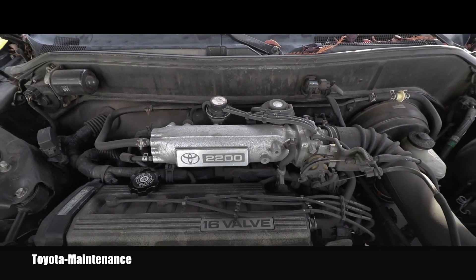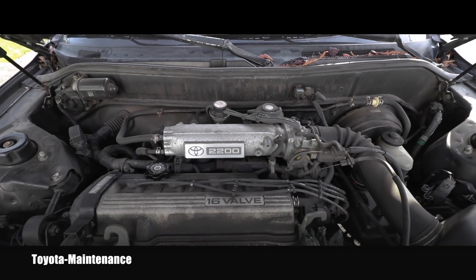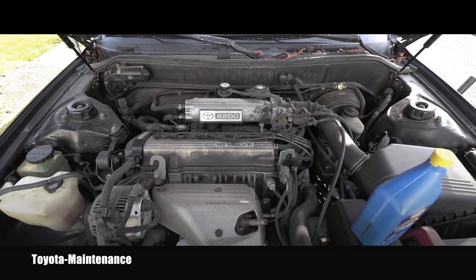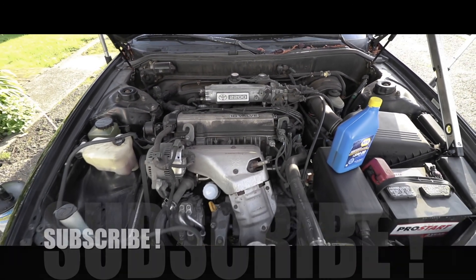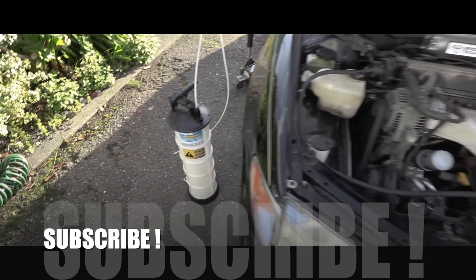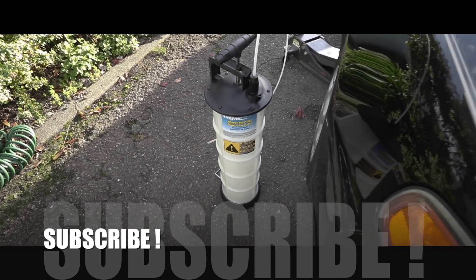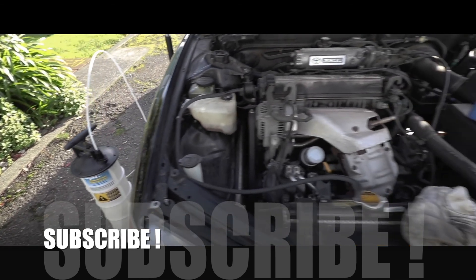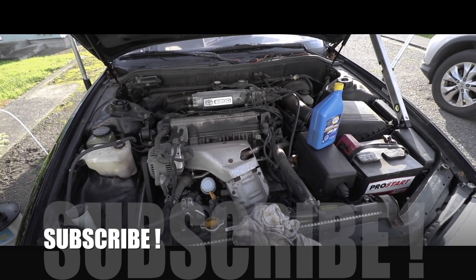I hope you found this video interesting and helpful. Make sure you are subscribed because I'm starting another service on this vehicle in just a few minutes. Thanks for watching and have a wonderful day.